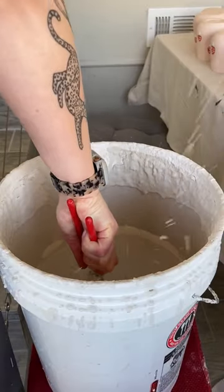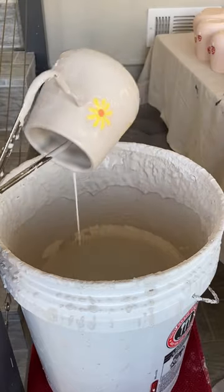Here we are dunking, and I'm going to show you the results in one second. Here we go.